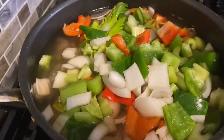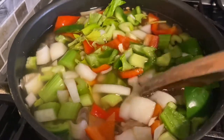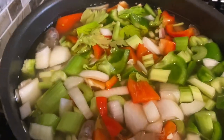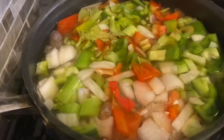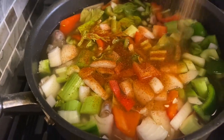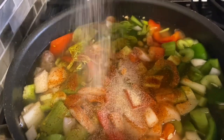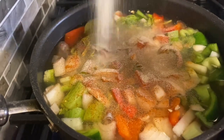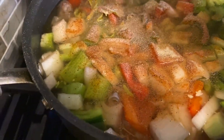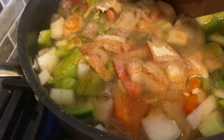Now that we've added our shrimp heads and shells, bell peppers, onions, and celery, we're also going to season this with some creole seasoning, onion powder, garlic powder, and black pepper. We're going to be cooking this for one hour so it can develop all that delicious flavor from the onions, bell pepper, celery, and the shrimp heads and shells.